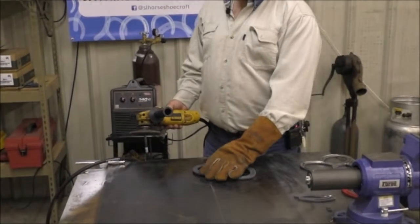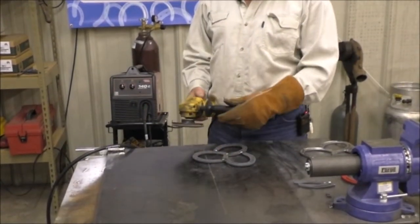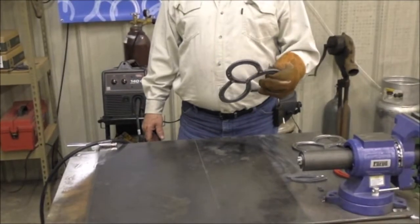We've got it all welded up. Now it's important — this has got to sit flat. So we've got to clean up this weld to make sure that the shoes will sit flat. We've got it all cleaned up and it's ready to go.